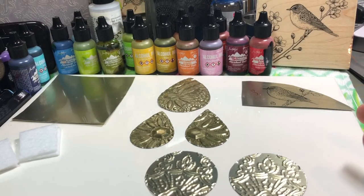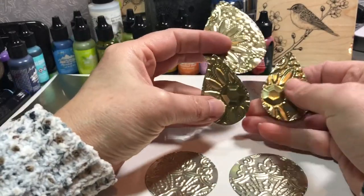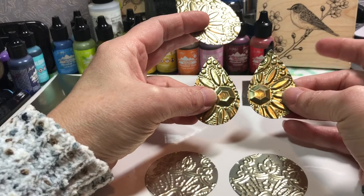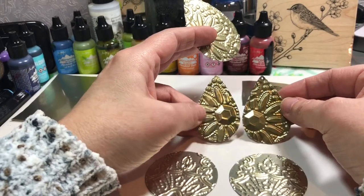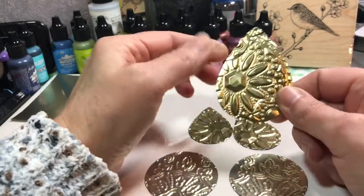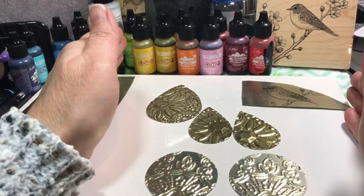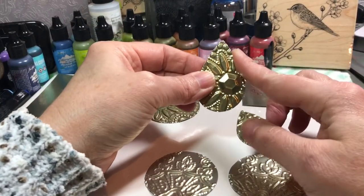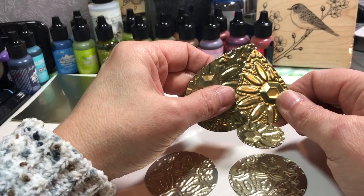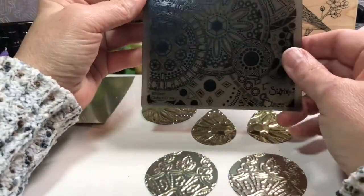I have cut out some shapes here - some teardrop shapes for earrings and a pendant. I used the Sizzix Movers and Shapers teardrop design to cut out the earrings, and then I hand cut a larger teardrop shape using a template. After cutting them out, I sanded the edges with 400 grit sandpaper and then poked my holes in there. It's easier to get your holes poked in before you emboss the tin.